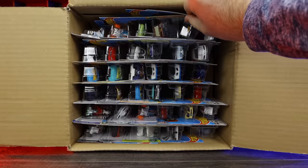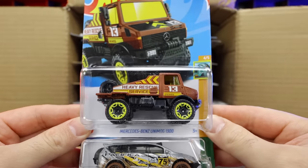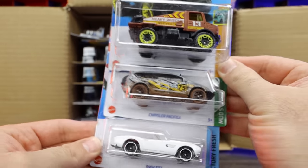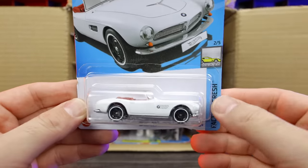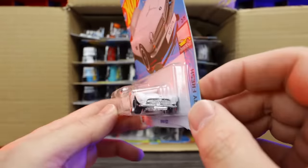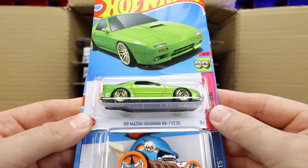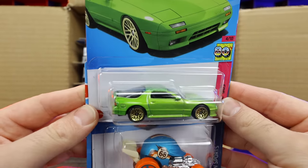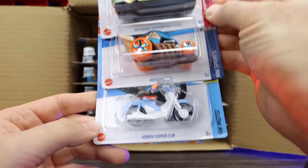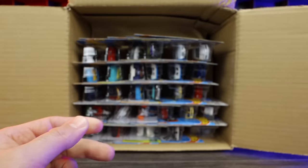Starting off at the top: the Mercedes-Benz Unimog 1300, the Chrysler Pacifica, and a brand new casting — the BMW 507! I've been looking forward to this casting, it's a nice classic looking BMW. Next we've got the Mazda Savannah RX-7 FC3S in a cool color, the Head Gasket, and the Honda Super Cab in what I think is a new color as well. We've also got Clip Rod and another BMW 507 — two of them in the case.